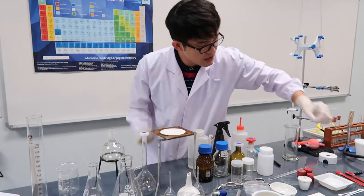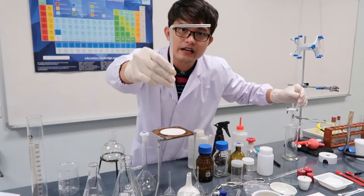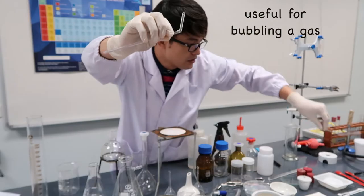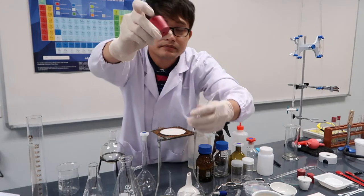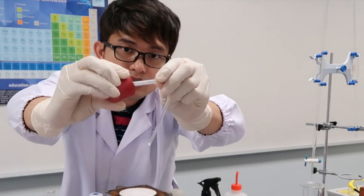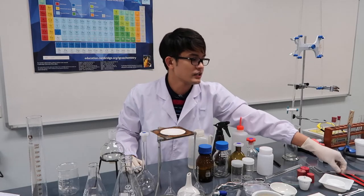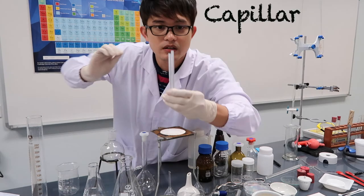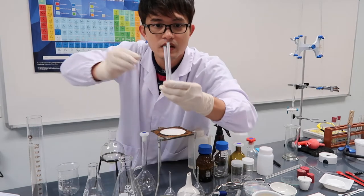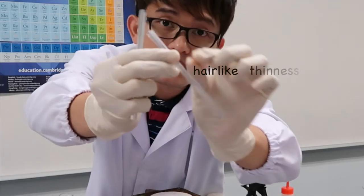These are delivery tubes — this is a right-angle delivery tube, usually inserted into rubber stoppers like this. And this one is a capillary tube — it looks like a delivery tube but the difference is the hole in the middle is extremely narrow, which produces capillary movement inside.